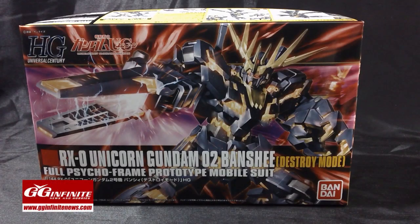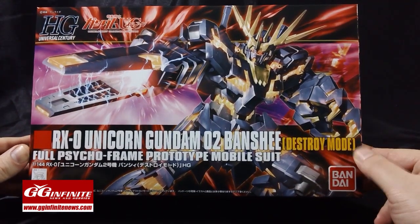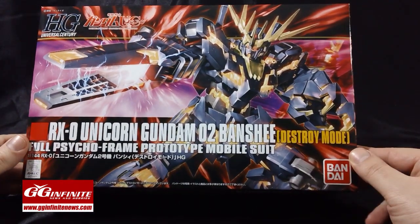Welcome back Gundam guys and Gundam gals. Patrick Grade here from GGInfinitenews.com. This time I'm bringing you the video unboxing for the High-Grade Universal Century Unicorn Gundam Banshee in Destroy Mode.